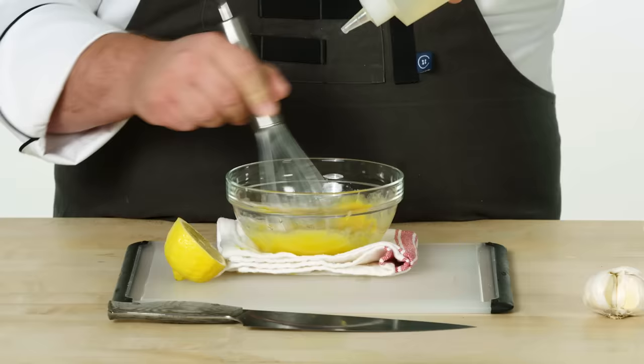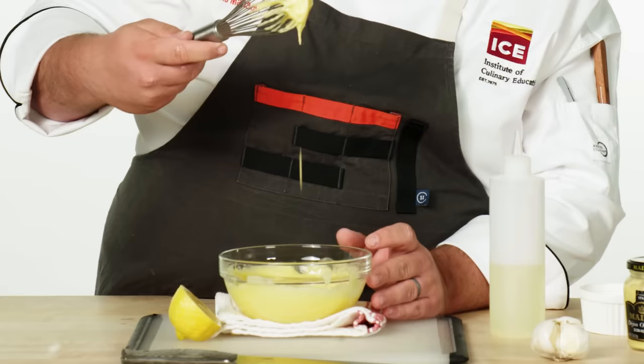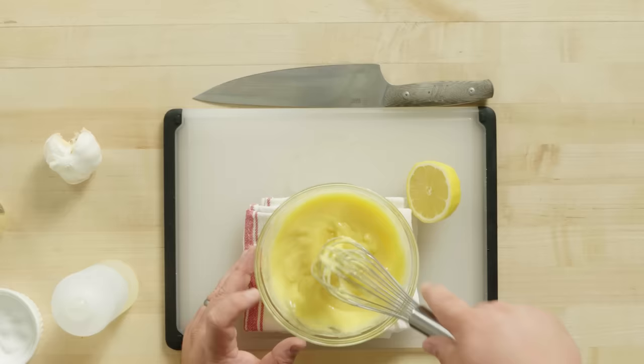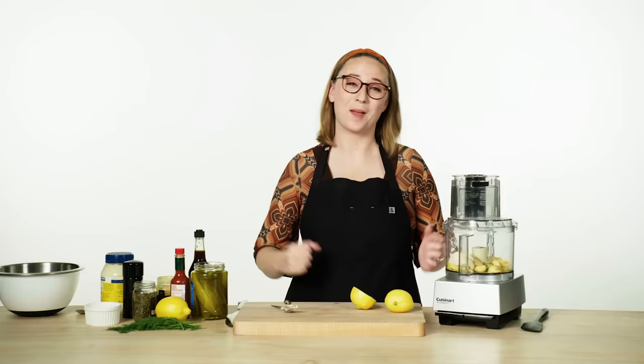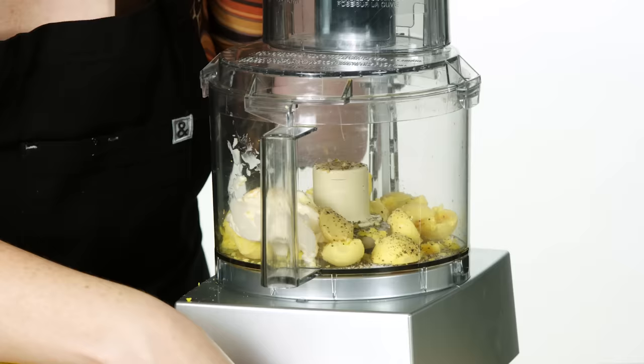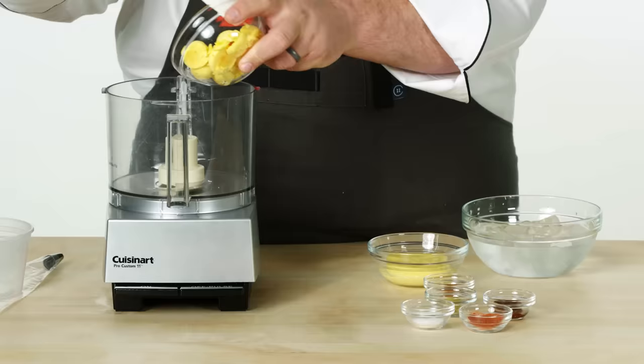Now I'm going to start whisking together my sauce, then slowly stream in my canola oil. I'm working with a neutral oil here because I don't want it to overpower the rest of the flavors in the aioli. The sauce has a good consistency to it — nice and spreadable. Delicious. I'm going for a bright yellow filling, so I'm going to give this a good pulse at this phase. I'm going to use my food processor to combine all the ingredients.